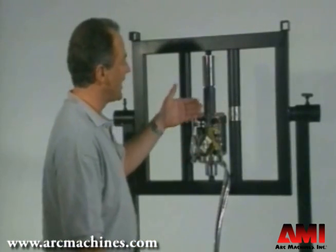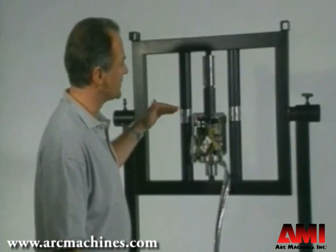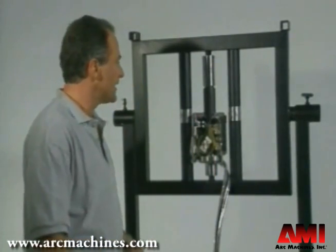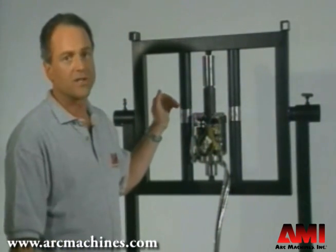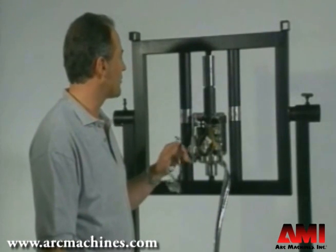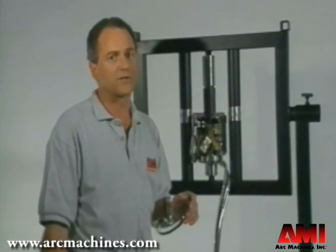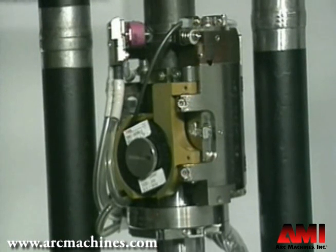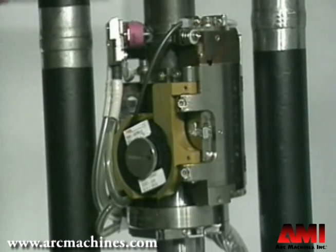Now that we've placed the weld head on the pipe, we'll go through the adjustments an operator will typically make before welding. First, remember that light emissions from automatic welding equipment are very similar to a standard torch — operators must always wear adequate eye protection. Once mounted, the operator needs to ensure the weld head is at the weld centerline, with the oscillator centered and the electrode reaching the weld centerline.